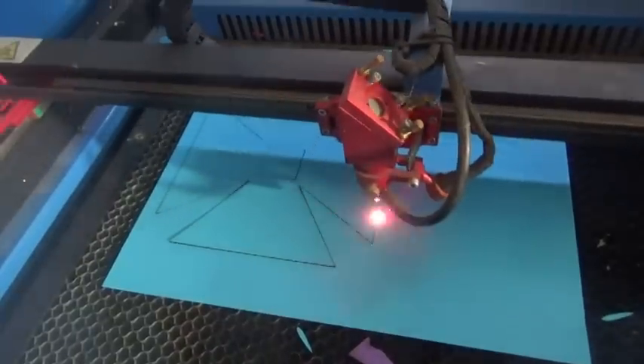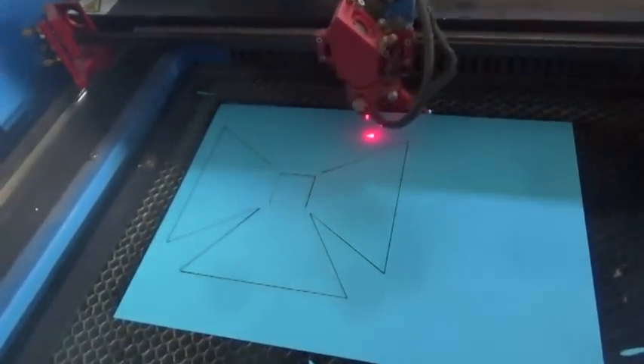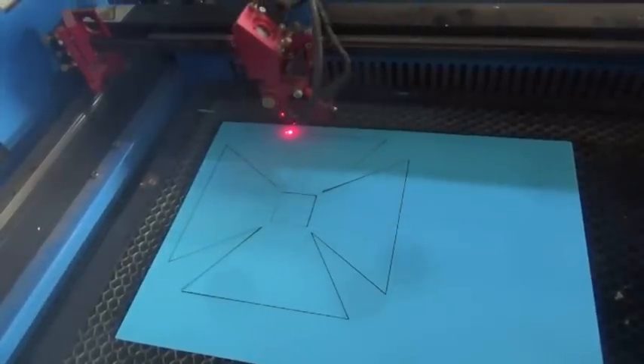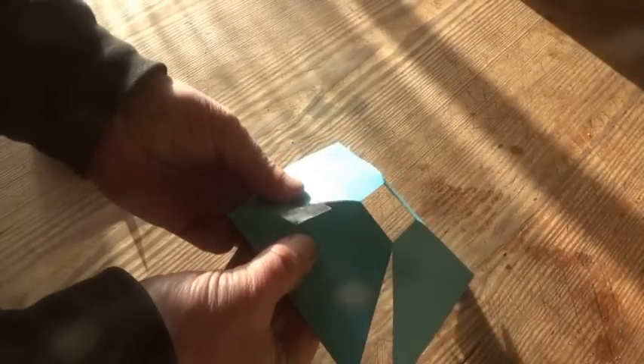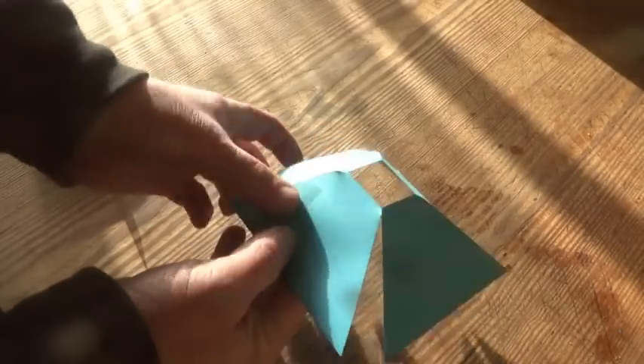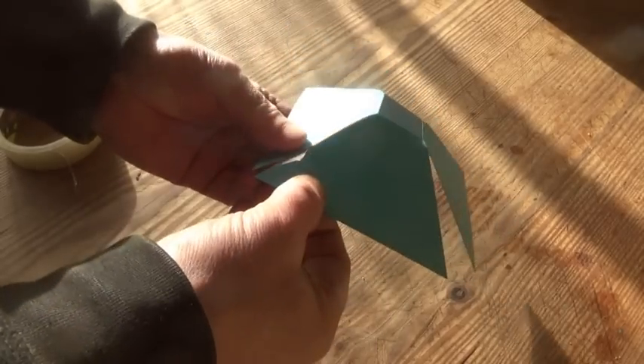I've been making charcoal since I was a boy, in many different contraptions, but I only recently came across these cone kilns. Cone kilns are interesting because they are so simple, but do they work? This is my version that I thought you might like to see in action.